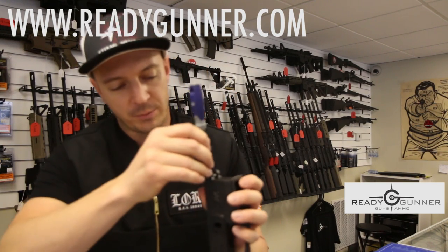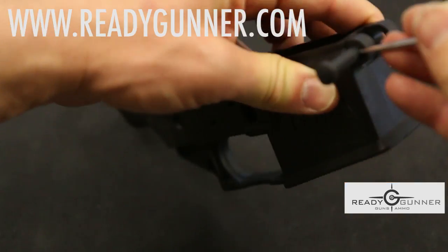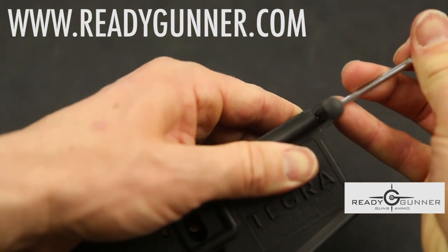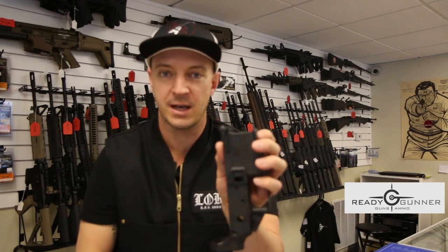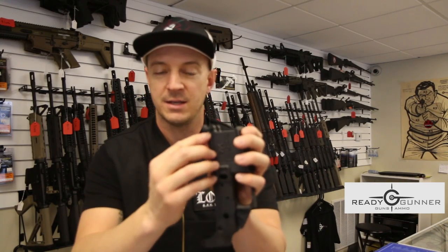Once you've got it through that hole, push the detent down to where it's in the receiver. Once you've got it down in the receiver, just spin that pin — it is now retaining the detent and the spring.